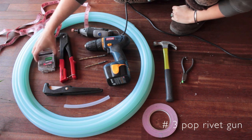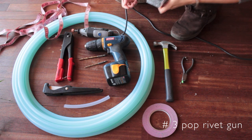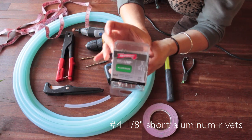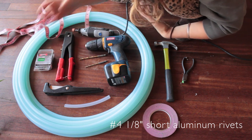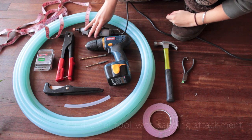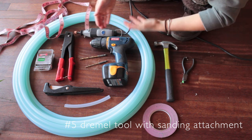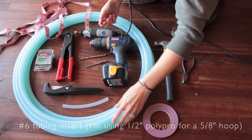A rivet gun and rivets — I bought this rivet gun with a set of rivets and it was like twelve dollars or something like that. These are the rivets I use: just one-eighth aluminum short rivets. The long ones don't really fit into tubing unless you're using bigger tubing. I use a Dremel tool with the sanding attachment to sand the ends of my connections — it's way easier than hand sanding, although you can use a piece of sandpaper.